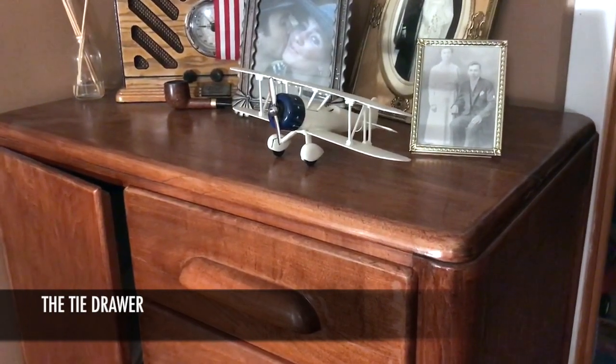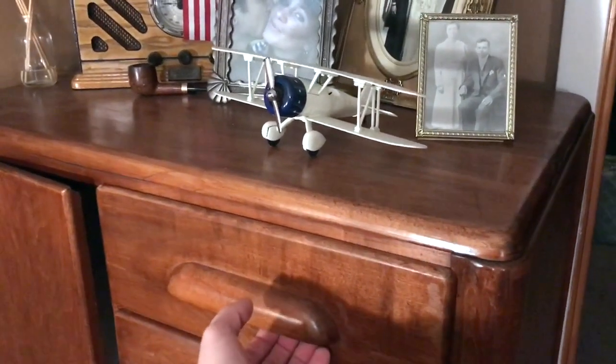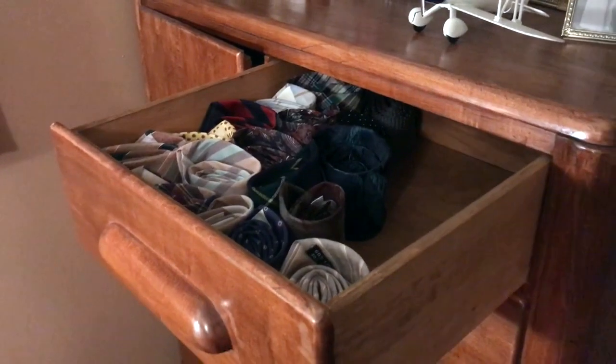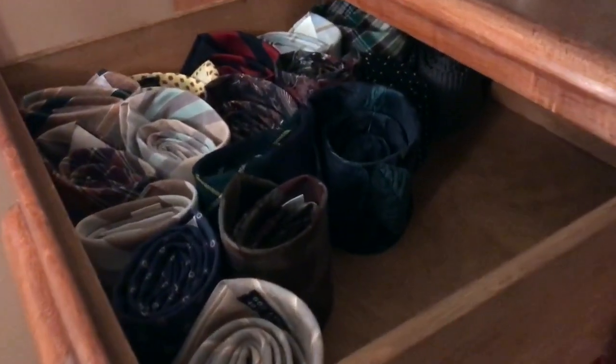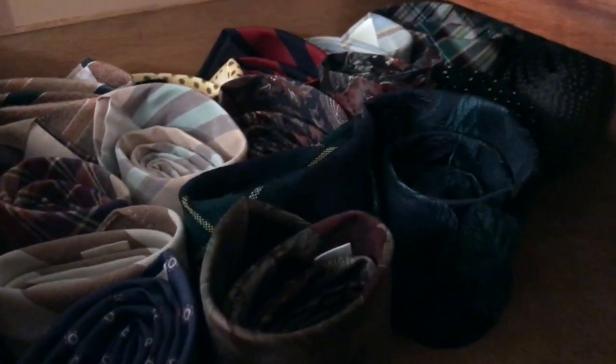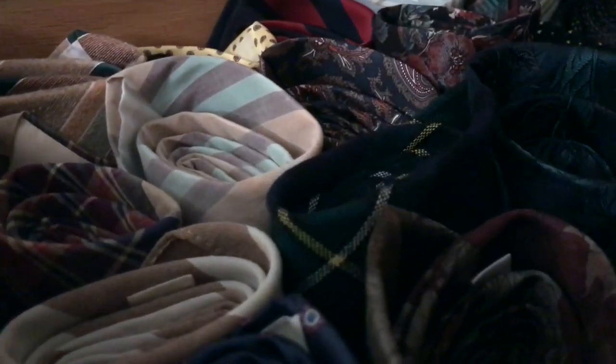One of the simplest, possibly least expensive ways to store your ties is the tie drawer. It's a great solution for someone that can't spare the closet space or just likes their ties rolled up and tucked away. To roll your ties, follow these simple steps.